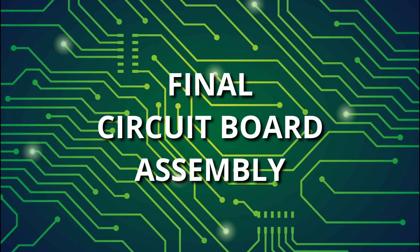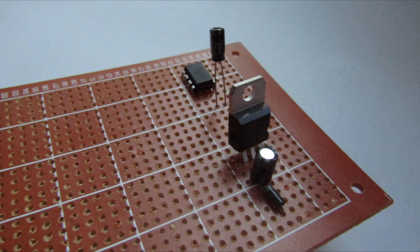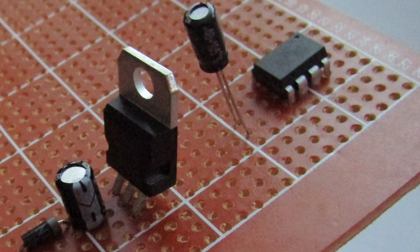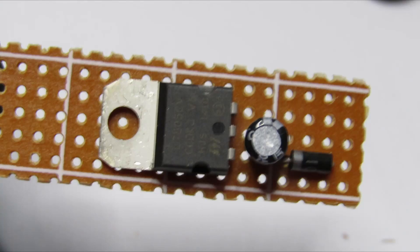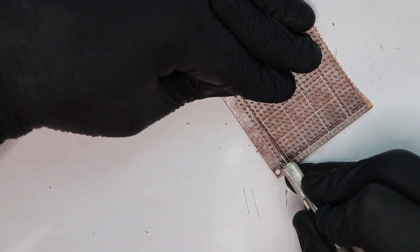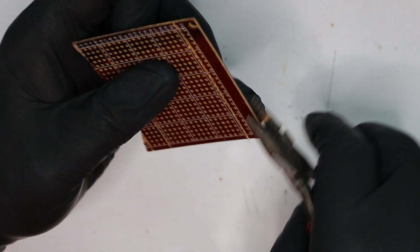Now that we have a working prototype, we can duplicate the design onto a permanent circuit board. First off, I do a dry run by positioning the components on the board to see how much space they take up. You will notice a large gap between the voltage regulator transistor and the second capacitor. This type of transistor has been designed to bend over and lay flat on the circuit board, which we will need to do to fit the finished circuit board within the body of the model. After determining the approximate size and shape of the final circuit board, we can cut a piece which is slightly larger than we need, just to be on the safe side.